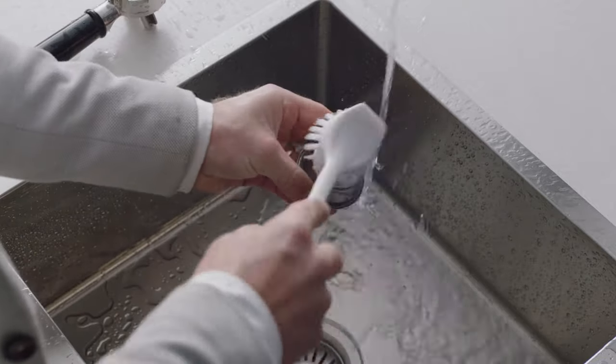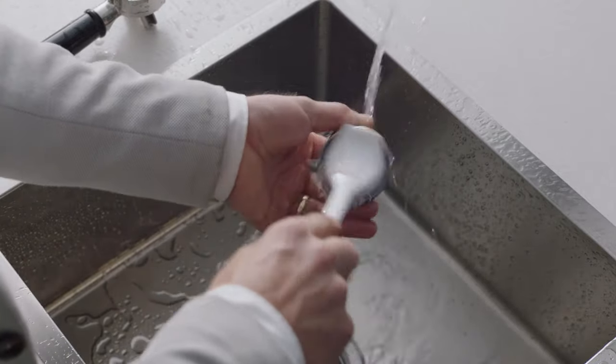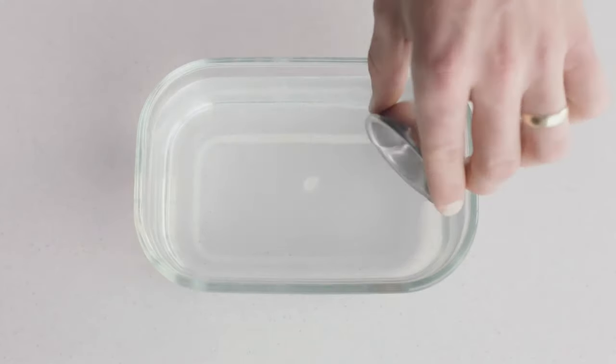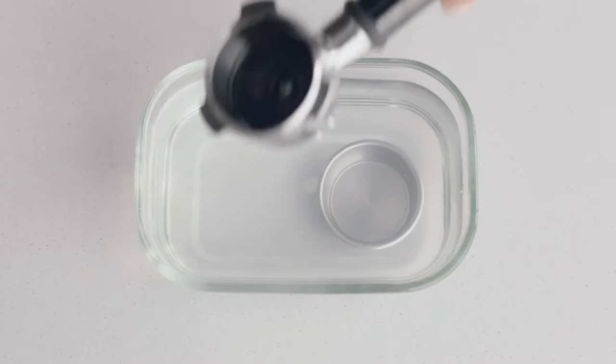Take out the filter basket and wash it with a scouring brush and light detergent in hot water. Alternatively, you can use a cleaning tablet to soak the metal part of the portafilter in hot water.